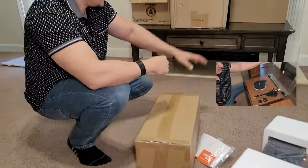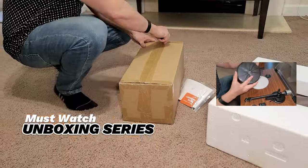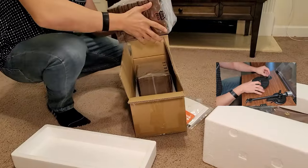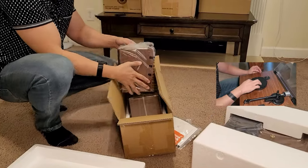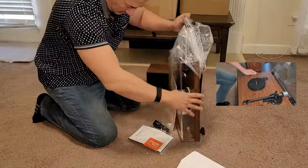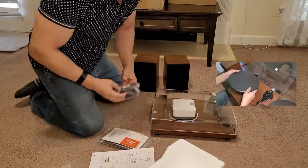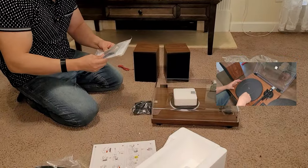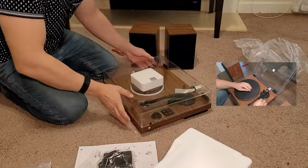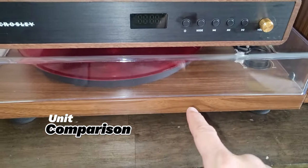If you watch my other videos, I did a lot of unboxing and product review videos — definitely watch those. So in the box you get the power adapter, RCA input cables, and the turntable itself.